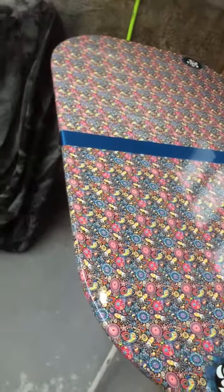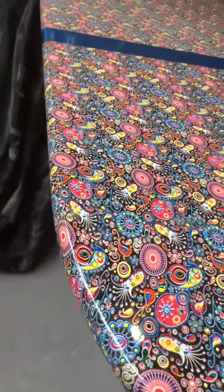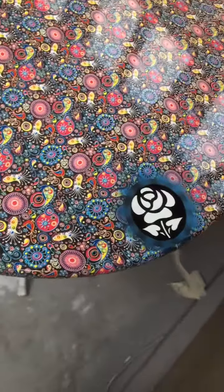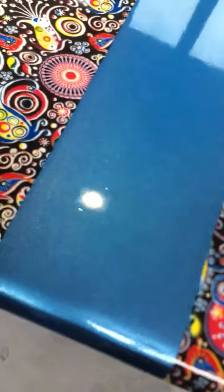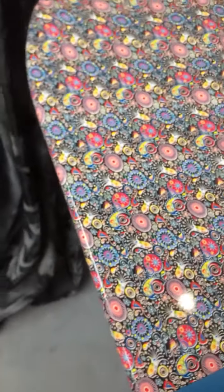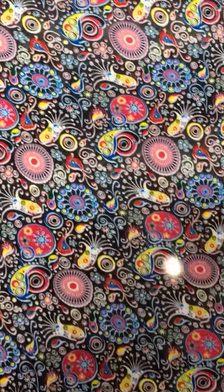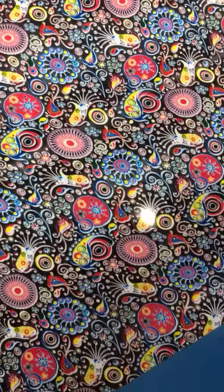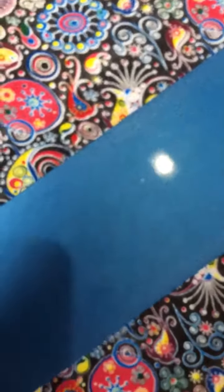So this is the trippy table. Nice and shiny, custom rose. Custom metallic stripe. Makes your eyes go funny in the pattern, doesn't it? Nice and flat.